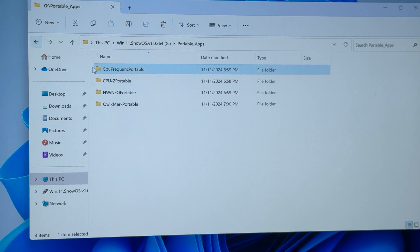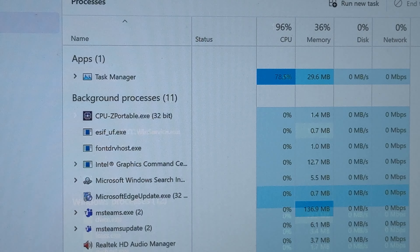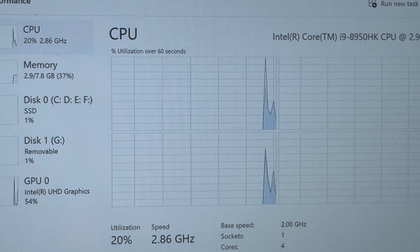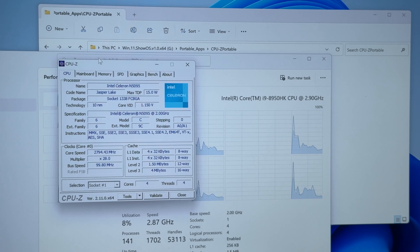The second tool: CPU-Z. Oh, what is that? Do you see — Intel Celeron N5095! What a surprise. So what's going on here? Let's keep this open. Over there says Intel Core i9, and here on CPU-Z it says Intel Celeron. Let's open another tool.